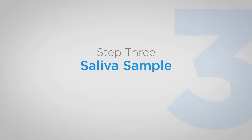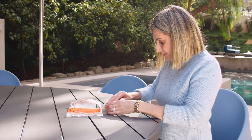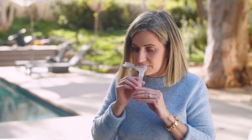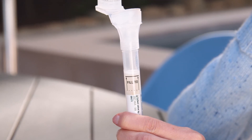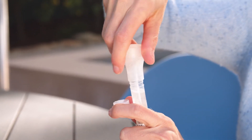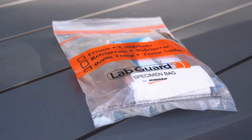Step three is the saliva sample. We ask for a saliva sample so that we can get some DNA from you. We are able to extract DNA from saliva, and that is what we have found to be the easiest way to get a sample, because we can mail it to our participants all over the country. When you get your saliva kit, you will open it up and inside is a tube, and you will spit until the black line on the tube. When you're finished, you will put the lid on and then mail it back to us through FedEx. It can be kept at room temperature, so you don't have to refrigerate it and you don't have to rush to mail it right away.